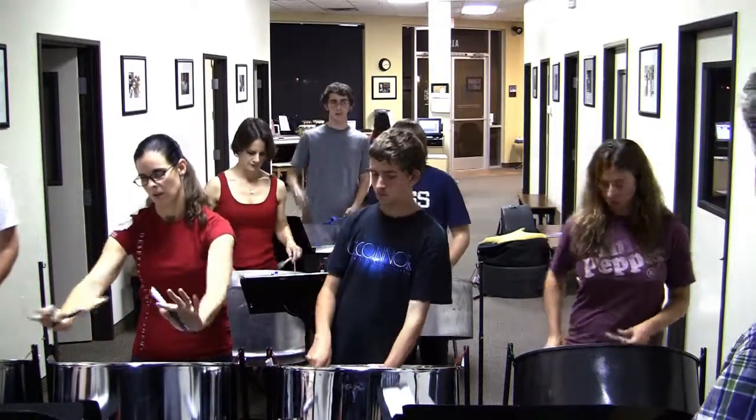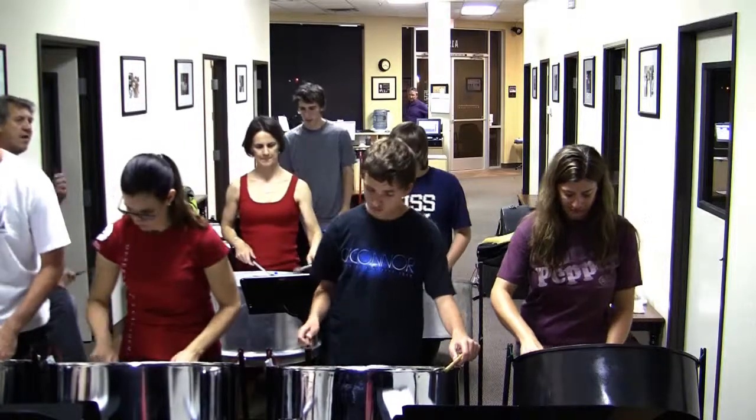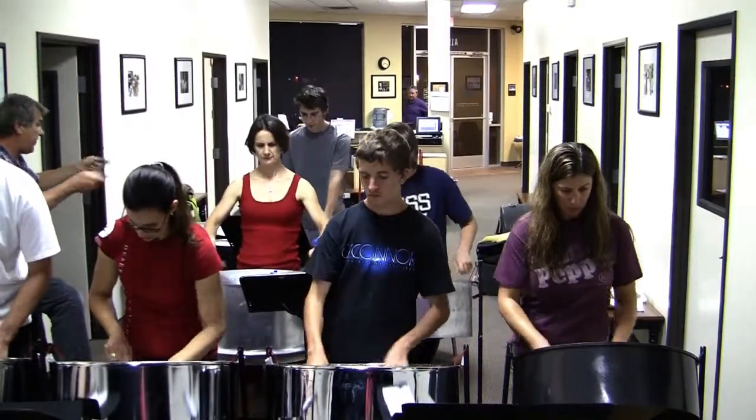That's the hardest part of the whole song, with the pickups. One, two, three, four, one. This is really the only true family of instruments created in the 20s.